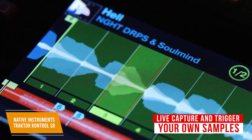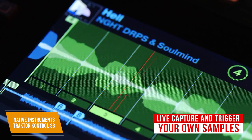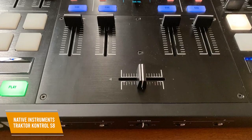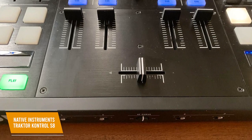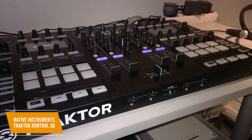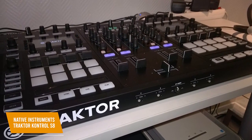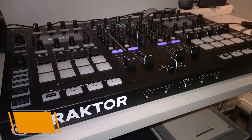You can live capture and trigger your own samples and loops using 16 color-coded performance pads, and the backlit controls look great and are easy to navigate in any lighting environment. Mixing sounds is intuitive thanks to the Remix deck controls, so you'll easily be able to create your own signature sound. The Native Instruments Tractor Control S8 is the best high-end Tractor DJ controller, boasting innovative touch strips and is a great choice for DJs looking to break from traditional hardware.